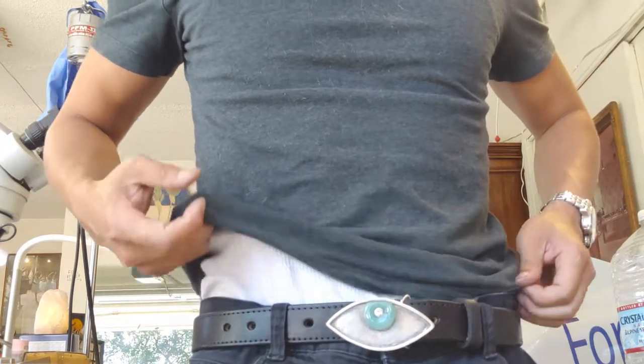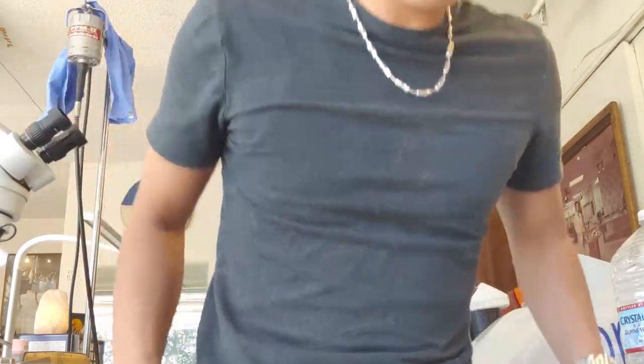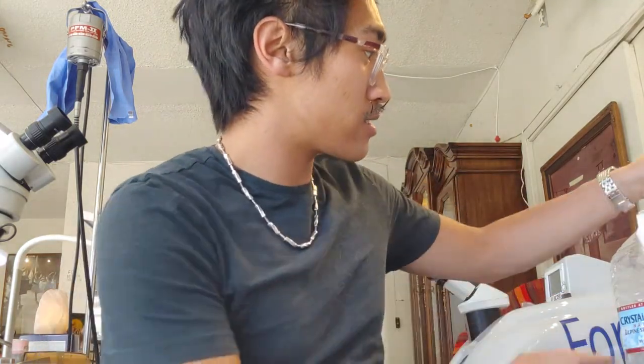There we go. Yeah, I like this. Hopefully this lasts forever, and even if it doesn't, it has a 100-year warranty on their card.